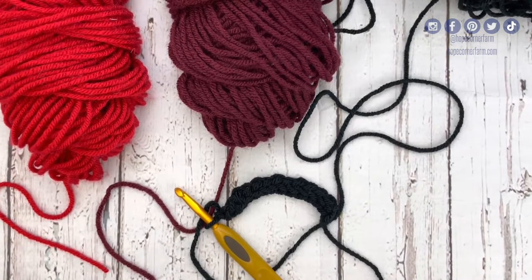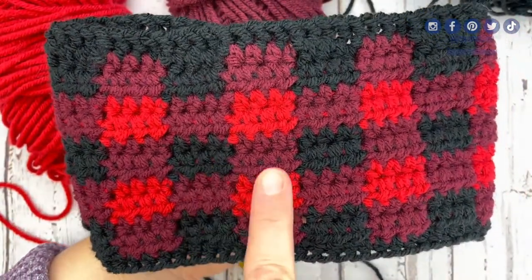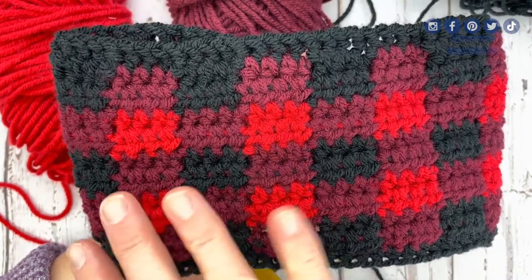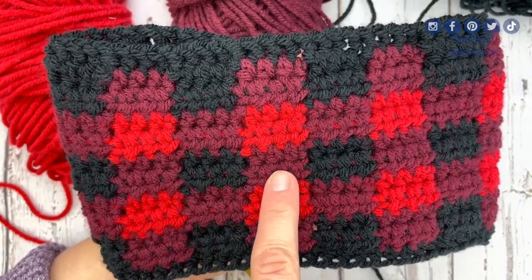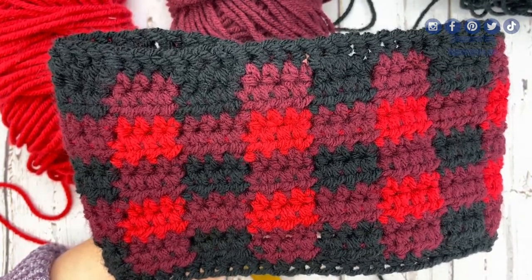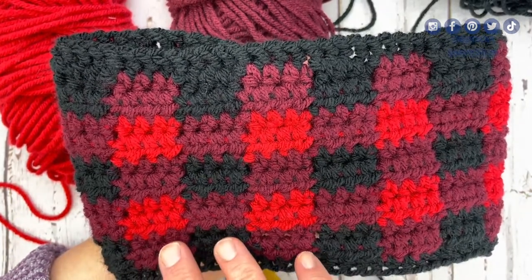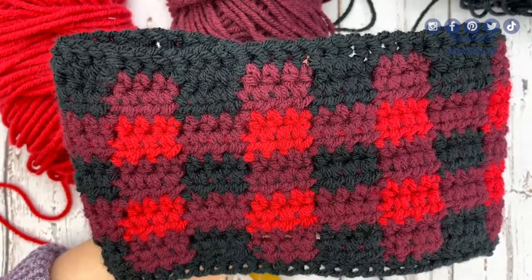To begin the buffalo plaid stitch, every buffalo plaid pattern needs a combo of a dark hue, a medium hue, and a light hue. The traditional buffalo plaid has black for the dark, maroon for the medium, and red for the light. I've done other combinations like black, navy, and blue; black, forest green, and green; or black, gray, and white — it just depends on the color scheme you want. For today's tutorial, I'm going to use black, maroon, and red.